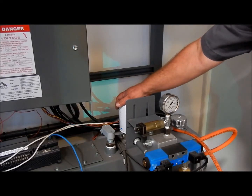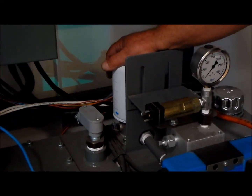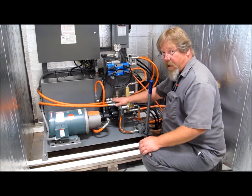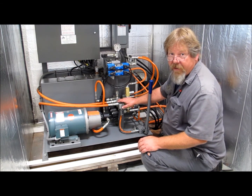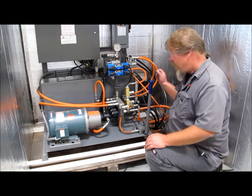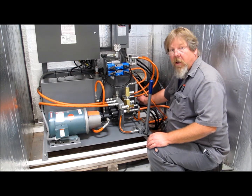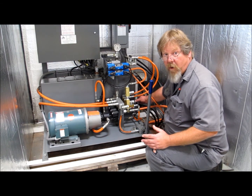We have the spin-on filter — this should be replaced regularly to keep the hydraulic system clean. We inspect our hydraulic power unit for leaks, do any repairs necessary to fix those leaks, clean up the unit, and now would be a good time to inspect the oil level and the condition of the oil. Clean oil is necessary to keep this system up and working properly.